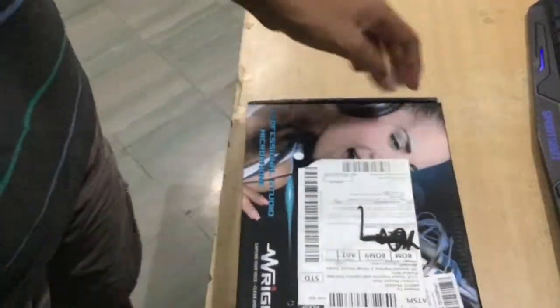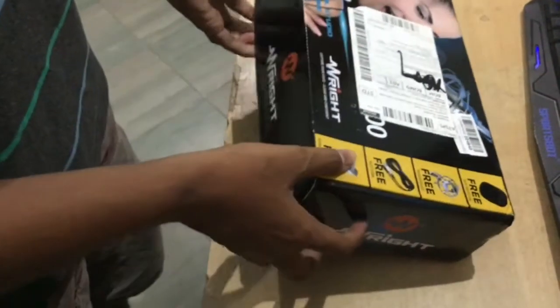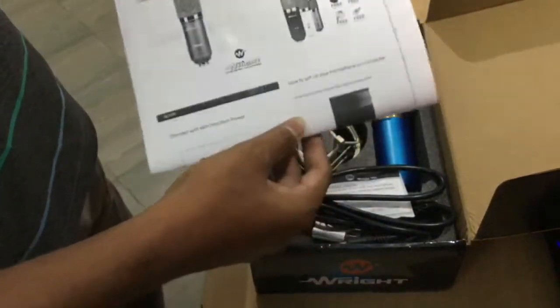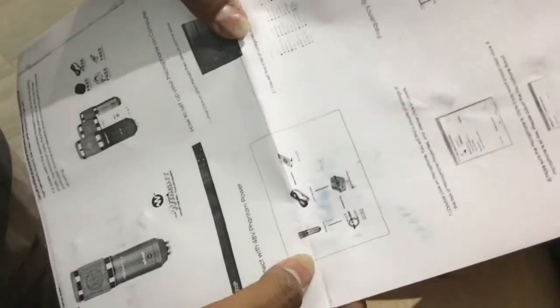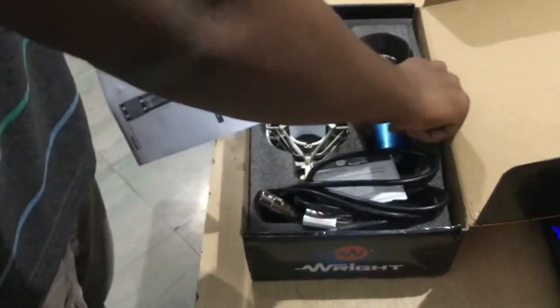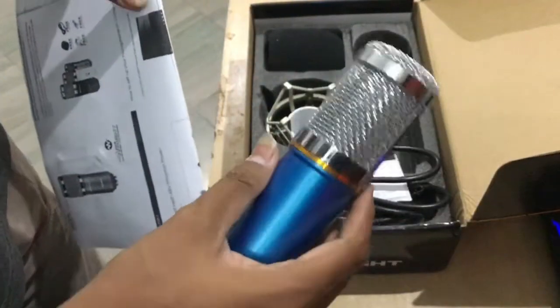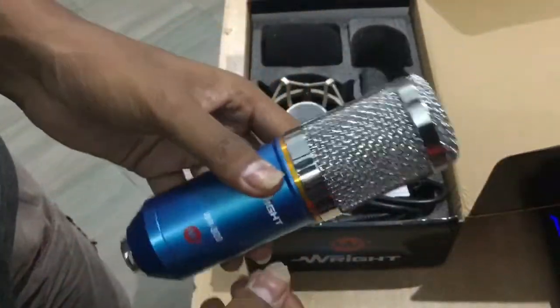Let's unbox this and see what's inside the box. Opening it — no plastic wrap. So when we open it, we got some paperwork. All the guides are right here, and in the paper we have instructions on how to fix the mic. And this is the mic!